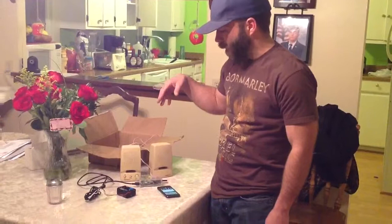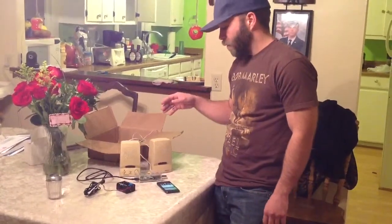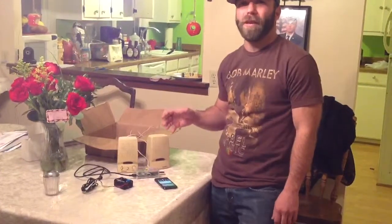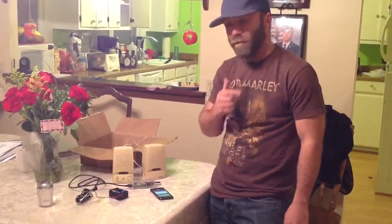I'm just showing you guys the Fox amateur that my buddy and I put together today. We wanted a better call — we got a $30 coyote call off Amazon and it kind of sucked. It had pretty electronic sounding calls and crappy range and stuff.